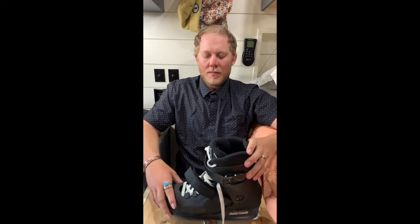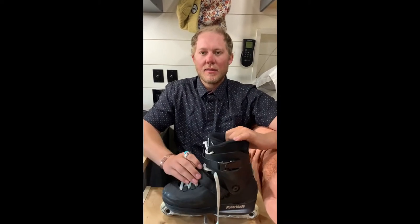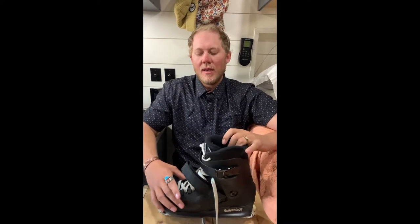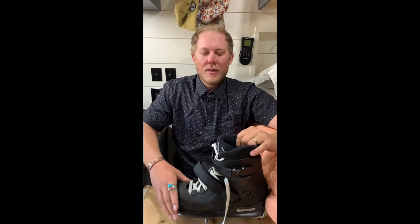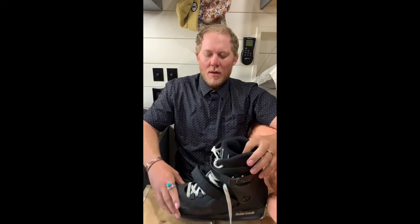Super awesome boot. This is a beta testing release — they released a certain amount of these and are letting people do reviews. Later this summer they're going to come out with a full line with full size ranges, because right now they only come in half-size ranges.